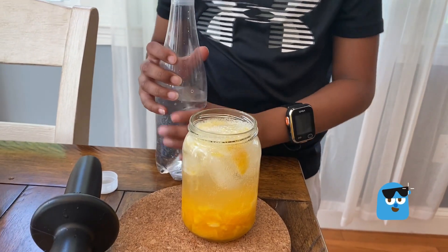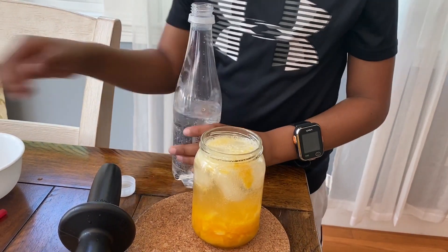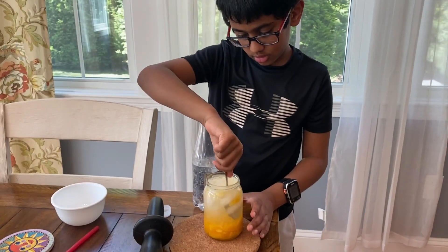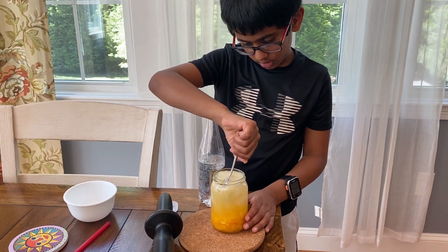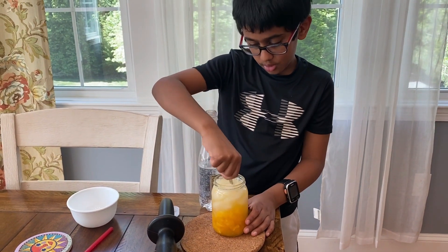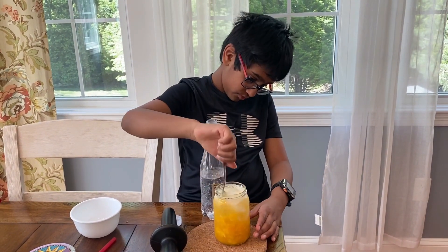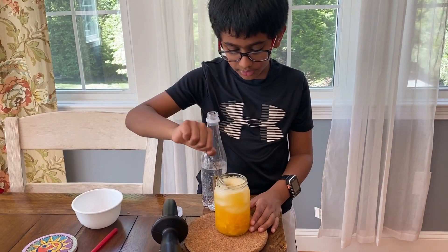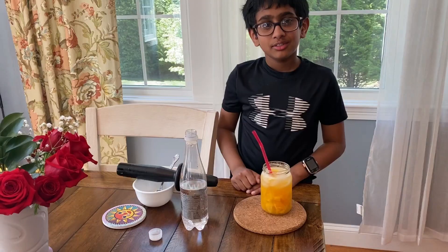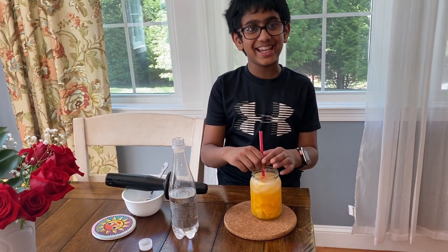You can pour as much as you want. Then wait for five minutes. Then you can mix, mix, mix. Make sure to mix the orange on the bottom too, to get a little of the flavor out. Then take a spoon to try. But if it doesn't taste good, just add a little more sugar. Now let's taste it.